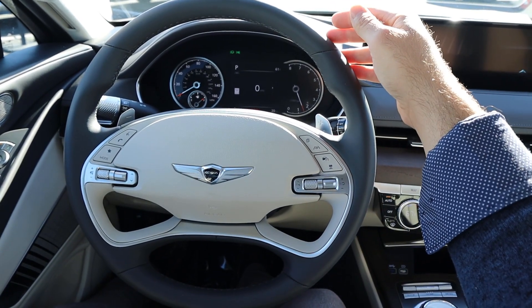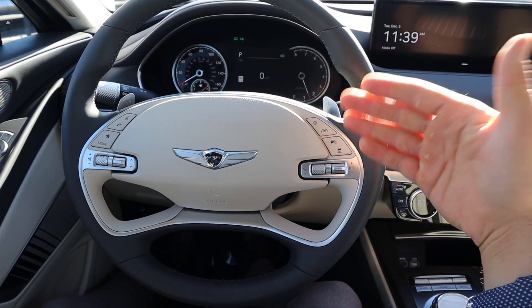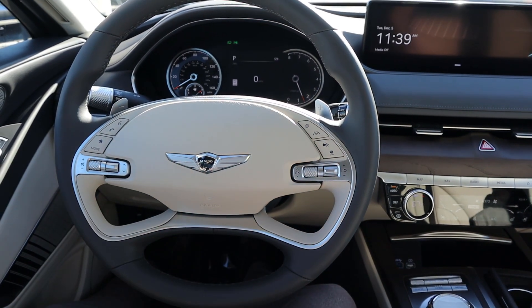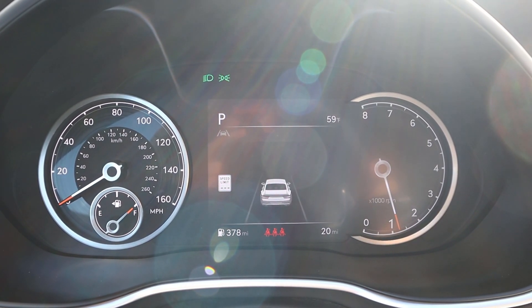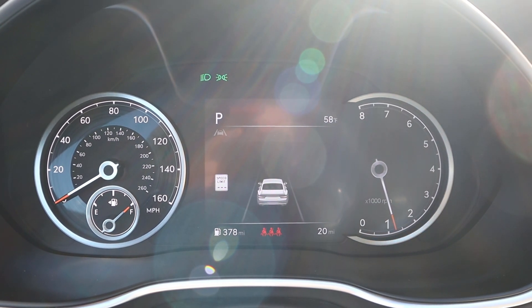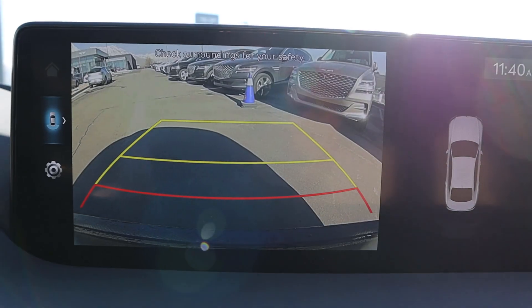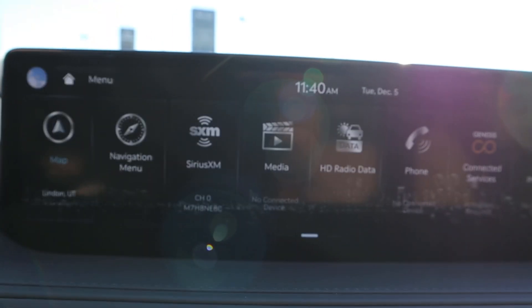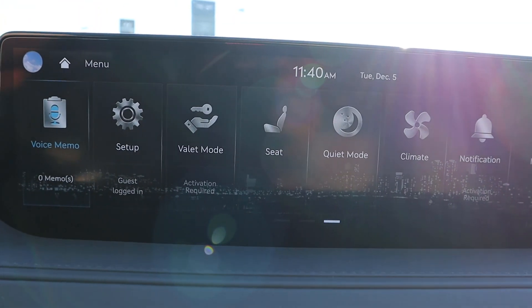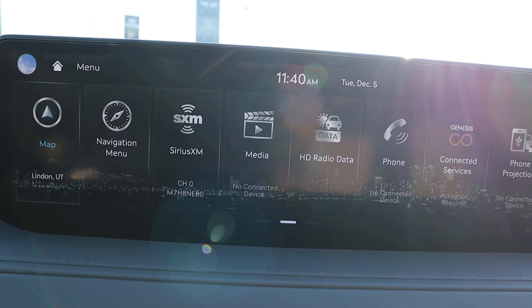The steering wheel has a two-tone design — darker on the outside, lighter on the interior — with paddle shifters on the back for the 8-speed automatic. There are practical controls on the front: adaptive cruise control, steering assist, volume controls, and voice command. The gauge cluster is partially analog and partially digital — you can scroll through menus for different info, and drive modes change its look, with sport mode being the coolest. In reverse there's a backup camera with guidelines that turn with steering, and the resolution is solid.